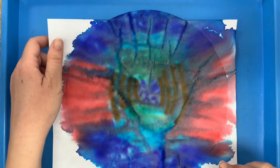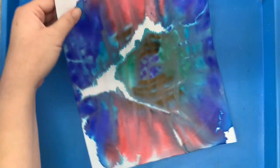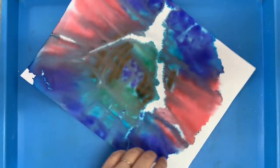Time for the big reveal of the piece that was on the paper — it looks just as cool as the coffee filter! I can let this dry even more, cut it into pieces, make a card. You get to decide what to do with this secondary piece of artwork.